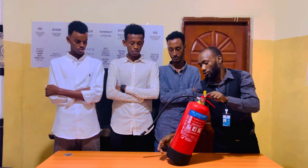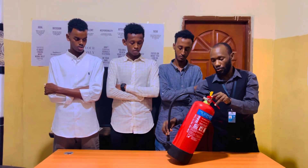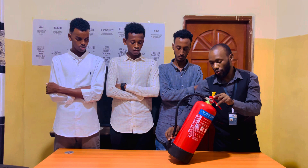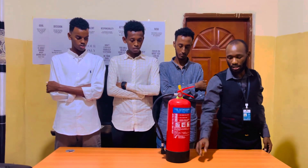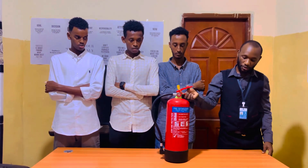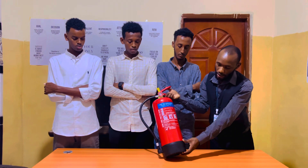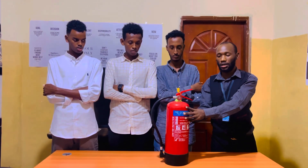Here we have the nozzle, and from there we have the nozzle holder. After you have finished putting off the fire, you will be able to turn the nozzle back to the nozzle holder. We also have the base. The base is mostly made of plastic, and its function is to protect the cylindrical tank from damage in case it falls down.